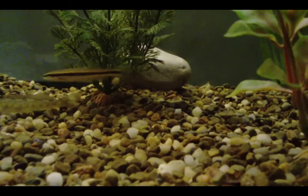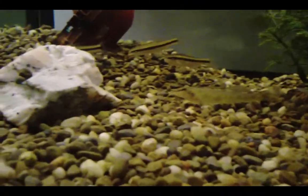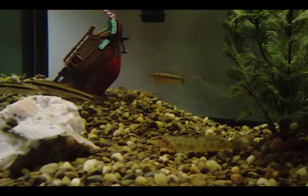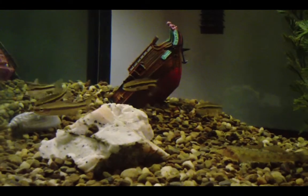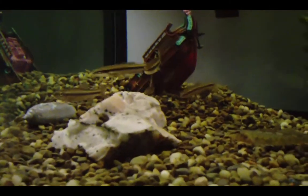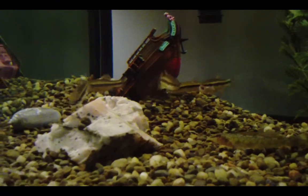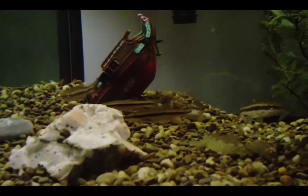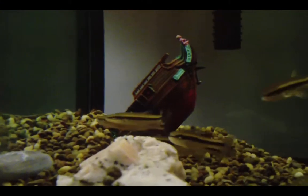But they're not similar, because black-nosed dace have a golden stripe on top of their black stripe, and their noses kind of go down. Creek chubs' noses go up — their mouths go up. And they actually have a bluish kind of stripe. They also have this red marking on their gill. I think only the males have that — I'm not exactly sure.